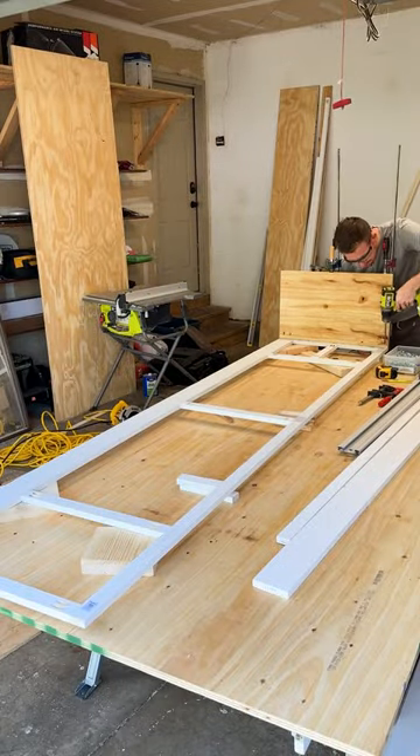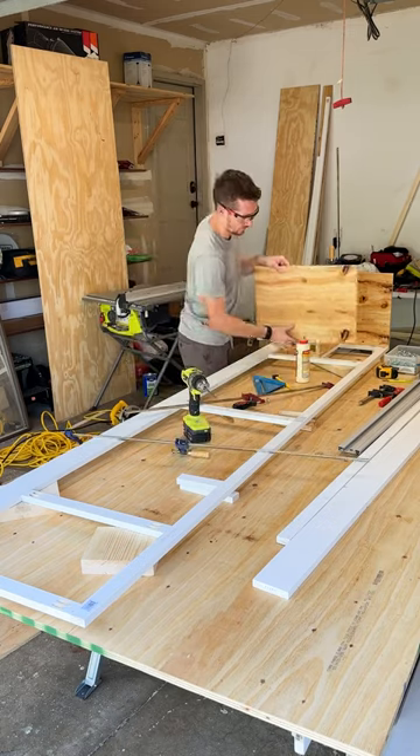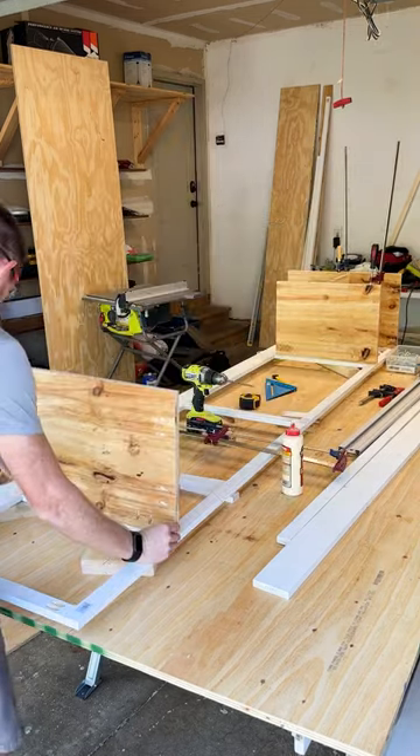Then I grabbed sheets of plywood and ripped them down to 14.5-inch strips so I could use those to attach to the face frame for all of my side panels and shelves, simply using pocket holes again to attach them to the face frame.